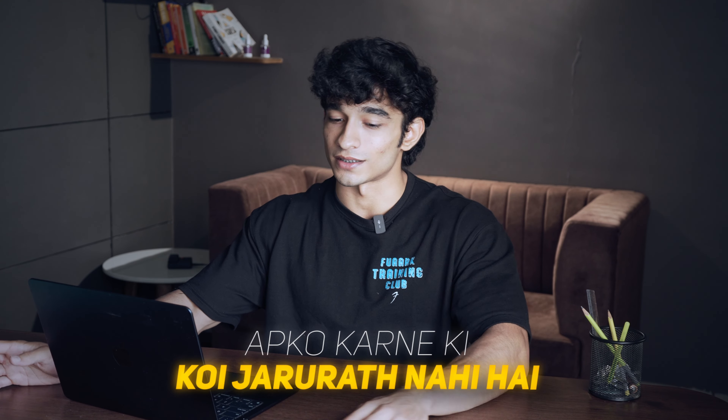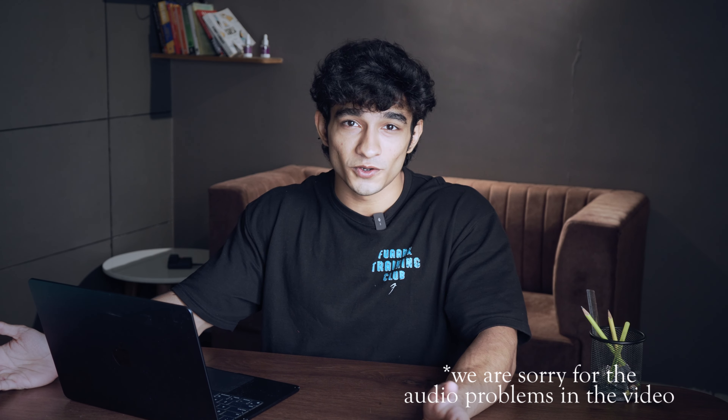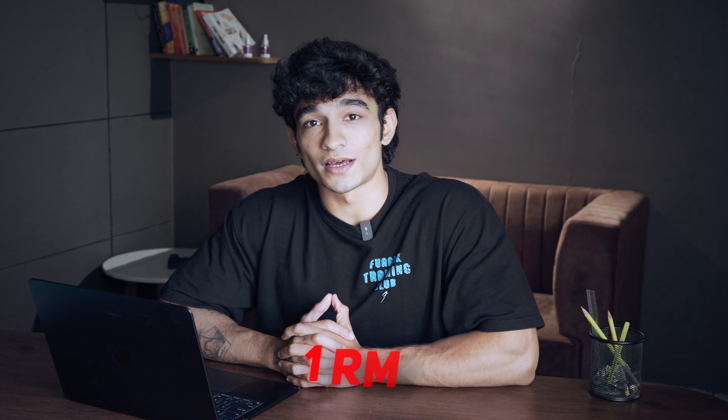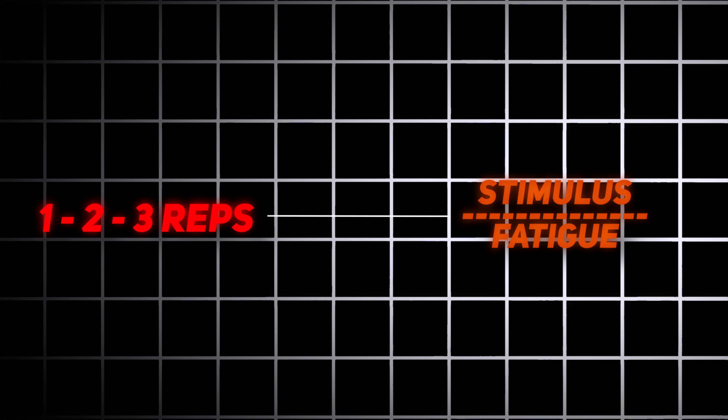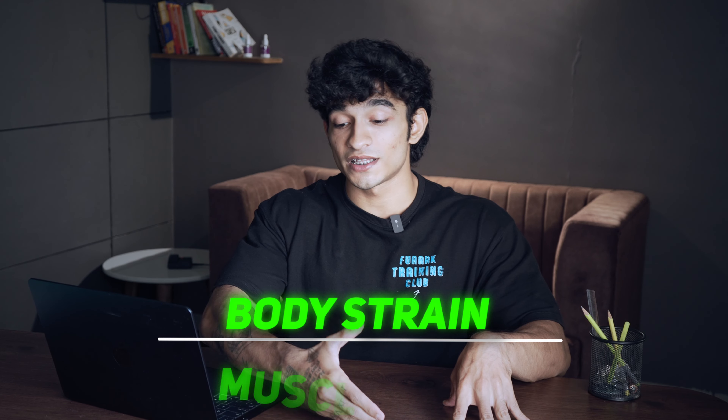Sometimes you can check your one RM or do three-rep sets — for example, in bench press to know your maximum weight, you can do this once in a few months. But if you perform one to three reps every session, then the stimulus-to-fatigue ratio becomes a big problem, and forget about your muscles gaining. Stimulus-to-fatigue ratio means you are tiring your body far more than you are stimulating your muscles.